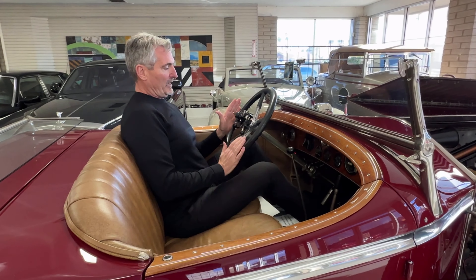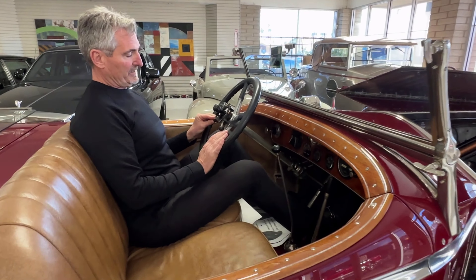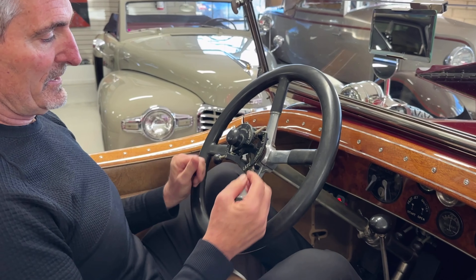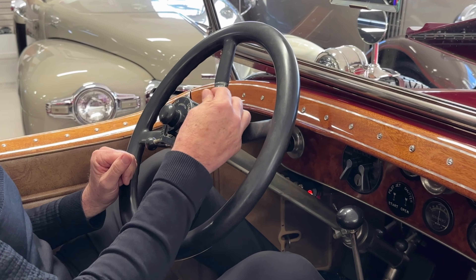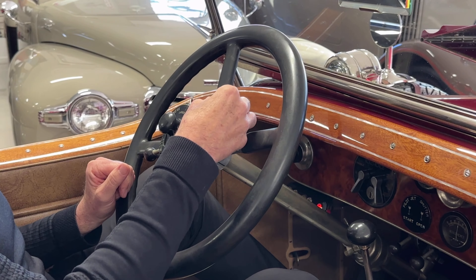On the left side here we have the throttle — it's labeled governor. On the right side is the ignition timing, and then the carburation is here in the center.